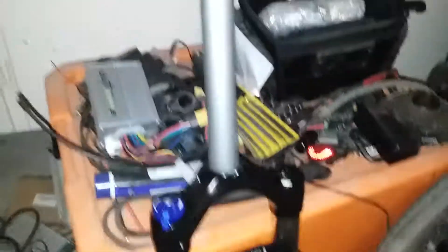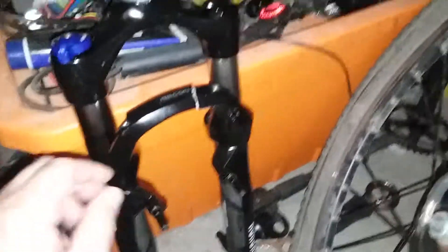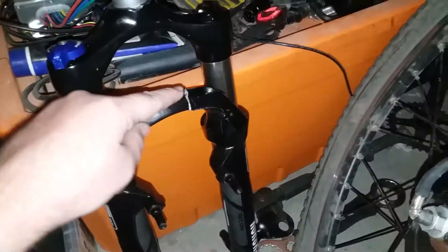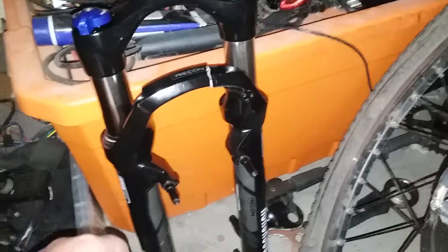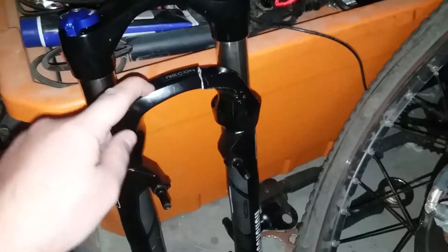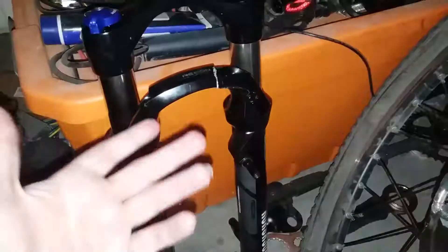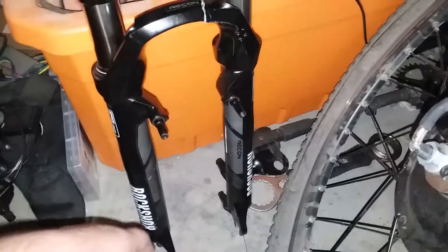Here is my RockShox fork, which has an aluminum steerer tube, and here is the broken crown piece. This is more broken than it was before. The crown was only a hairline fracture on the bottom, but it ran very nicely. I did use it quite a bit.